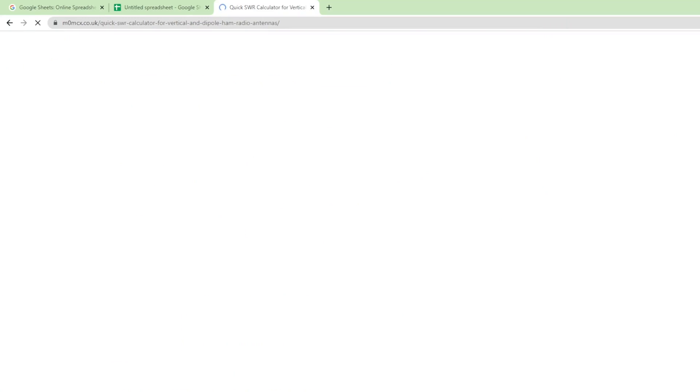If it's spot on, that's fine — you can draw a line under that, so the antenna is now working. If it's not working, you have to go back out and do it again. If you want to know where to tune either a vertical element or a dipole, use my SWR calculator — it's very easy.